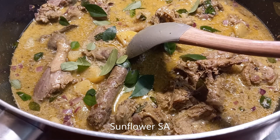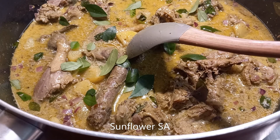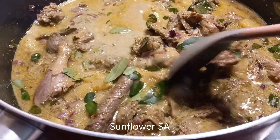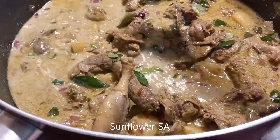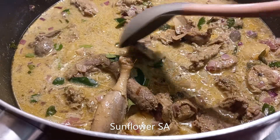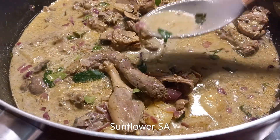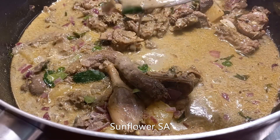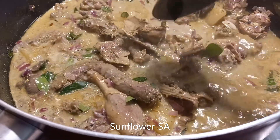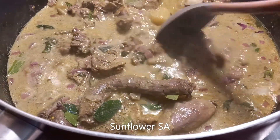For those who want to add more, it's optional — you can add a tablespoon or a scooped spoon of oil. I'm not going to add it because the duck already has its own oily extract — you can see it here. So I think it's fine. Enjoy the festive season!